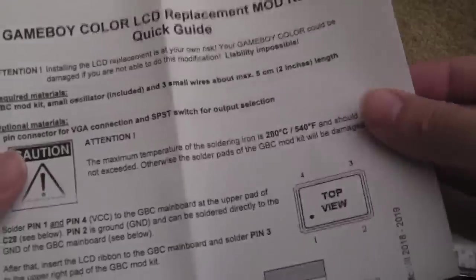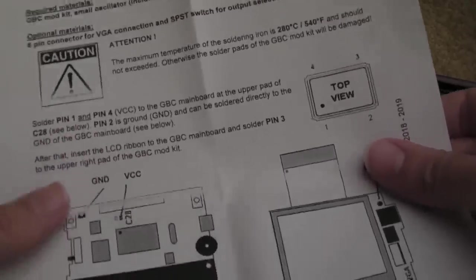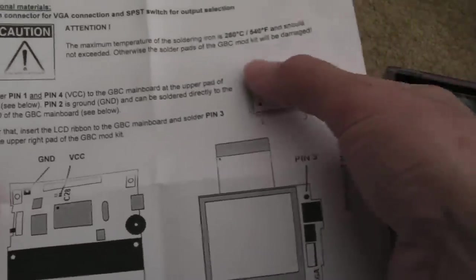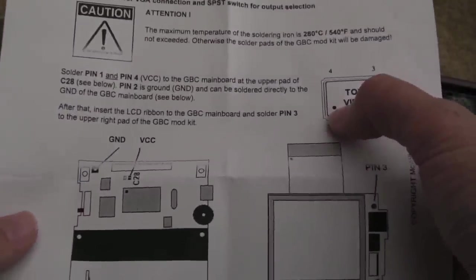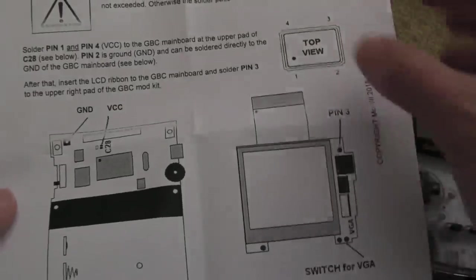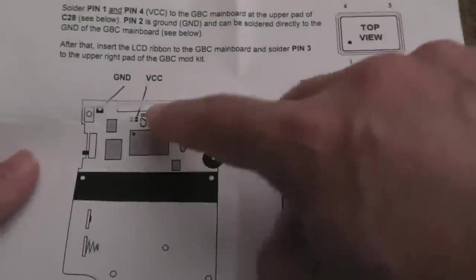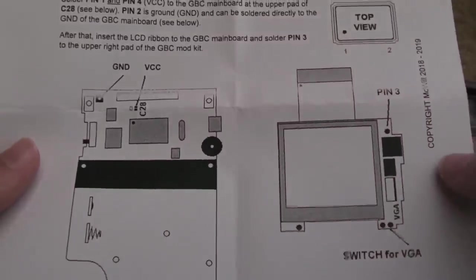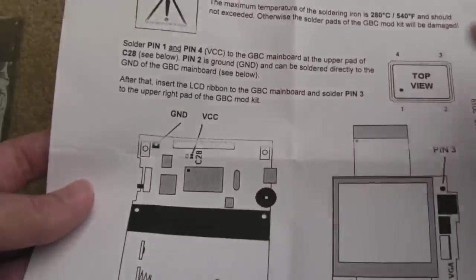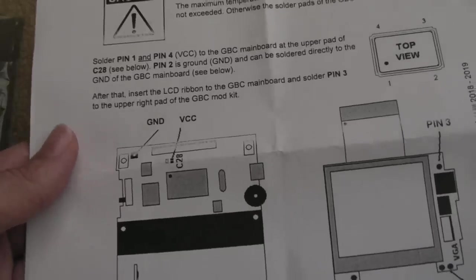You can see it comes with an instruction sheet — a quick install guide. The hard bit is going to be understanding where to stick that crystal. You can see it mentions the pin-out with the top view and the little notch. There's also a switch for VGA and some contacts on the PCB that you can use to solder to a VGA connector, so you can actually get VGA output — which is fantastic for TVs and video capture.